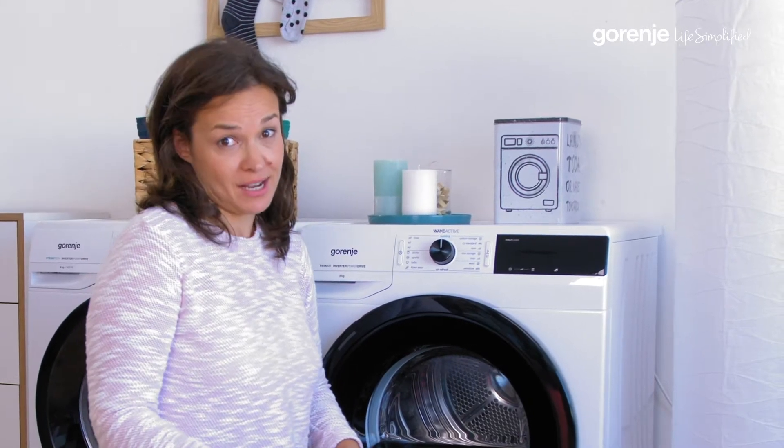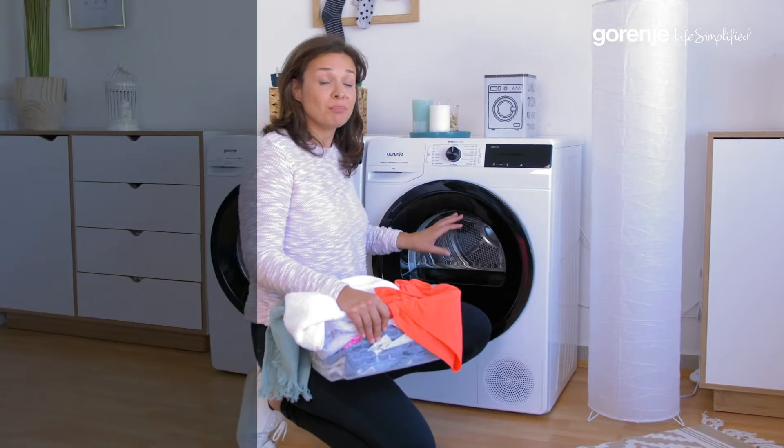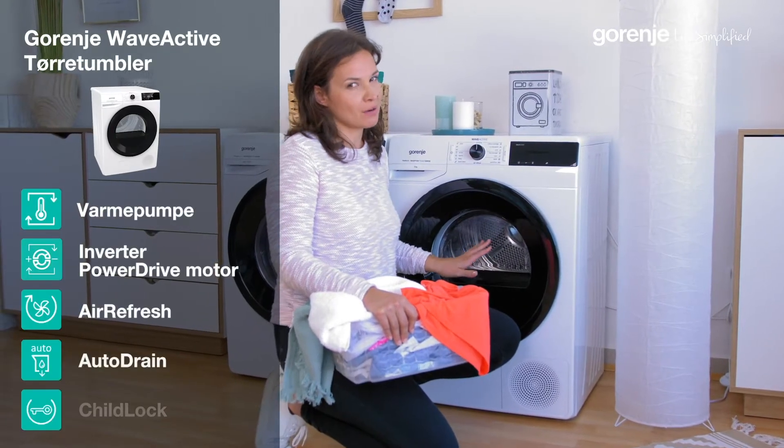I don't like ironing — who does, right? But with this innovative technology built into this tumble dryer, I don't have to do a lot of that anymore.